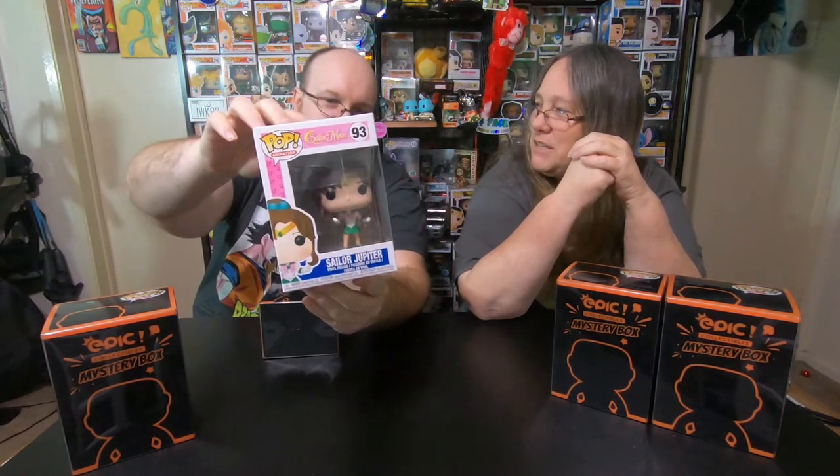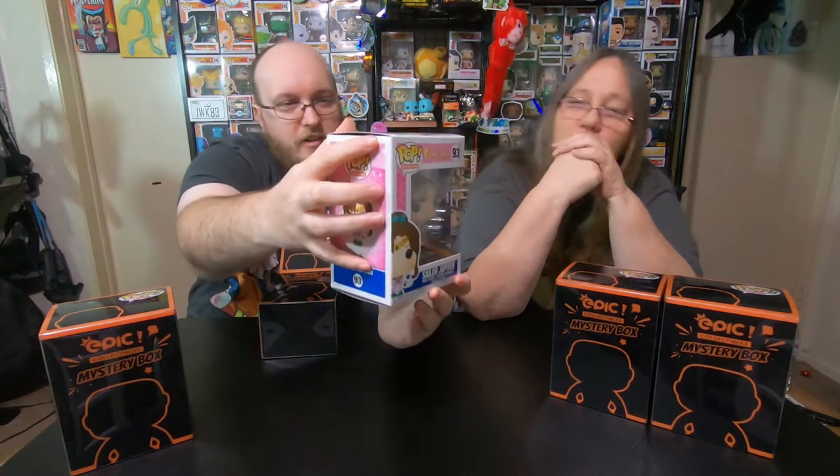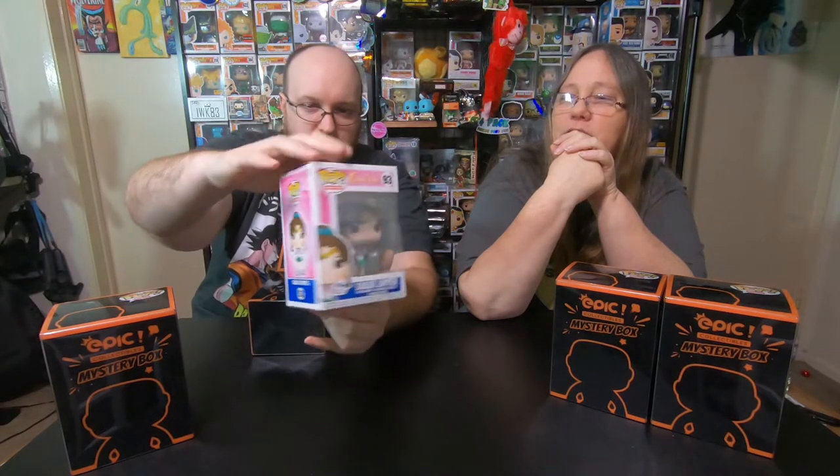And the first one — Sailor Jupiter. Didn't we get a Sailor Moon last time? Yeah, we got Sailor Venus, I think it was. There is a small little crease on the side here, but that's about it — it's hardly noticeable. There's a little tiny crease there but it's not too bad. It still rates as a non-damaged pop because that's literally just a little tiny mark.